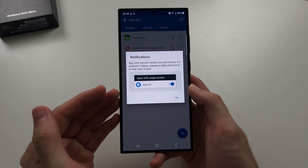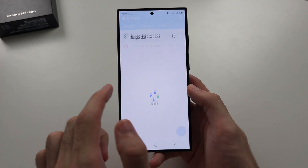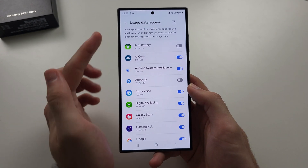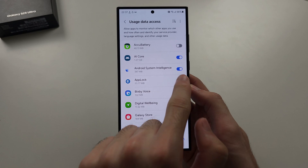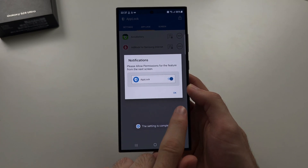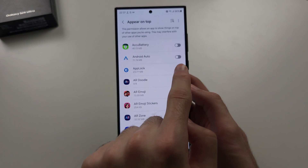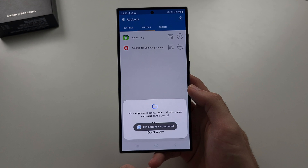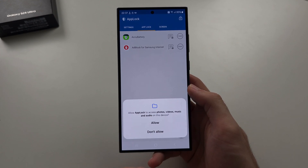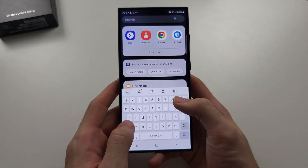We need to enable permissions for this app to function. Tap OK and it will bring you to the usage data access screen — turn that on. Then tap OK, turn on Appear on Top, and tap OK again. For storage permission, you don't have to allow it, so just tap Don't Allow. The app lock is now set up.